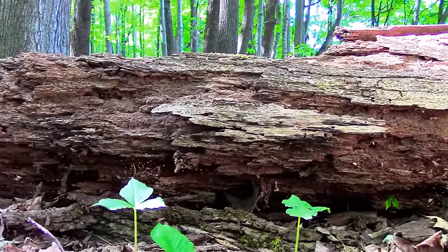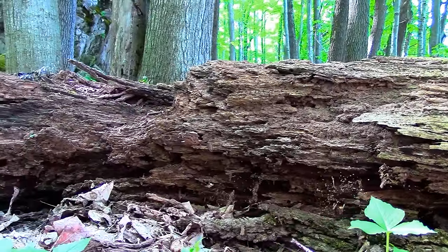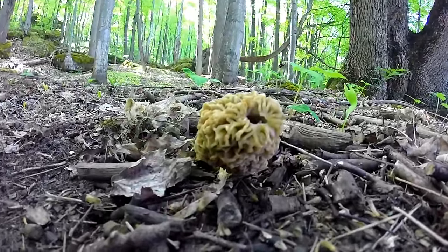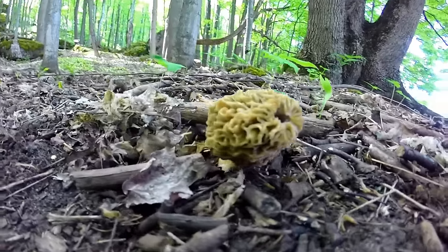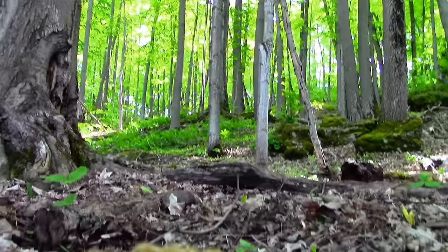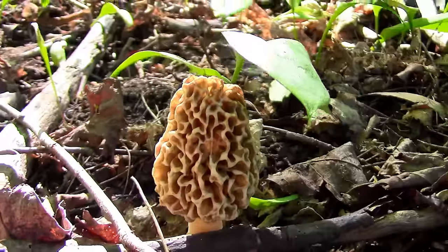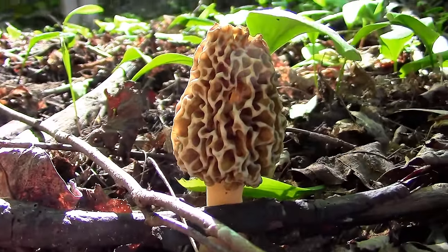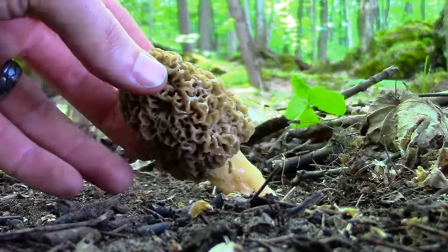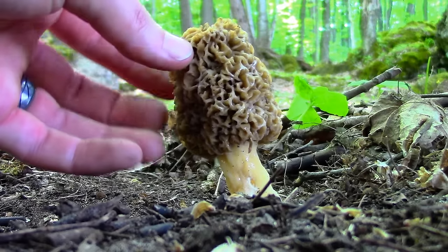A good place to look is around or underneath rotting logs. Once you've located one morel, there will probably be more in the vicinity, so search the surrounding area slowly and be sure to watch where you step. Morels have a honeycomb design to them and can also be described as looking brain-like. The cap is longer than it is wide, giving morels a consistent cone shape — morels aren't irregular in shape. The cap is firmly fixed to the stem, as opposed to other types of mushrooms where the cap flares out from the stem forming a skirt.